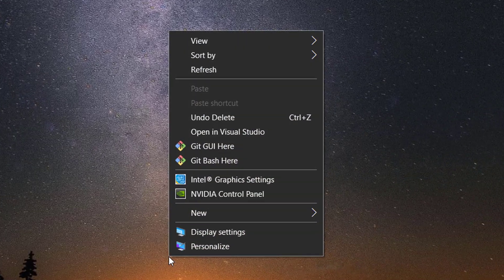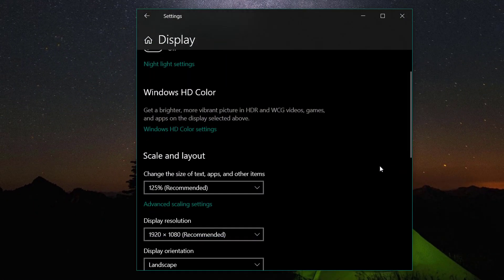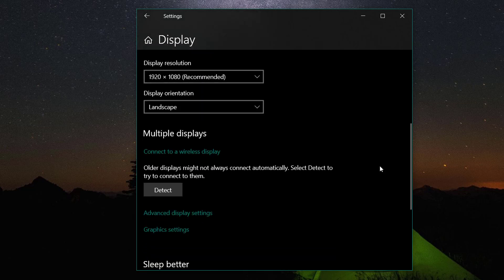Right click on the desktop and choose display settings. Now scroll down and look for the connect to a wireless display option.